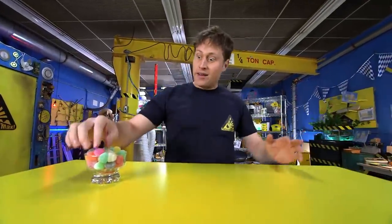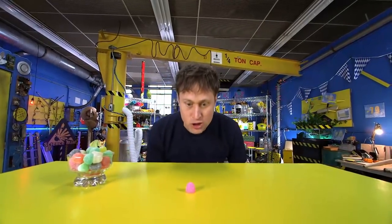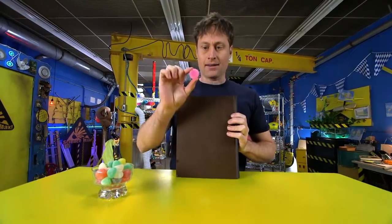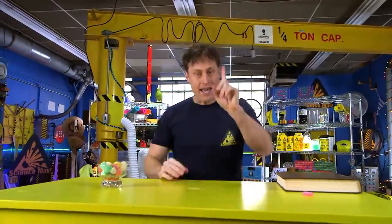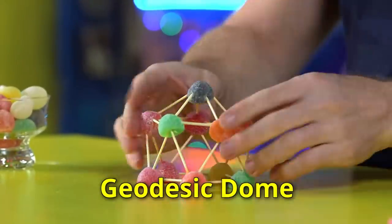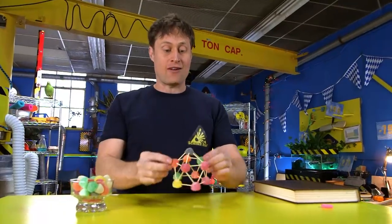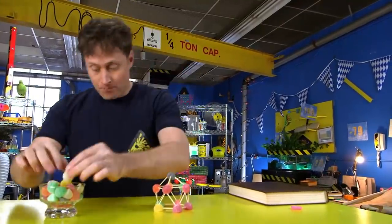Today we are going to be building a gumdrop dome. Gumdrops are already kind of dome-shaped, but they don't hold a lot of weight. But you can make it hold a lot of weight if you build a geodesic dome. A geodesic dome means a round shape made out of straight lines, and that's what I've made here — all using gumdrops and toothpicks.